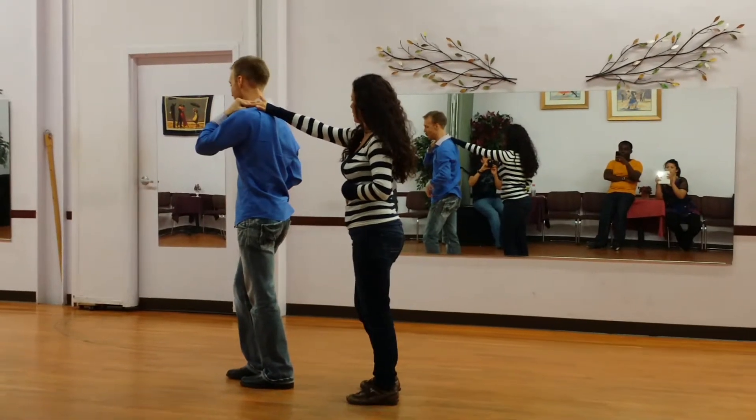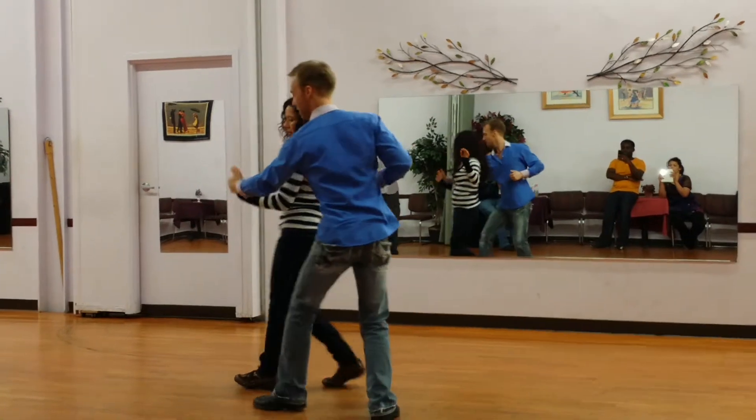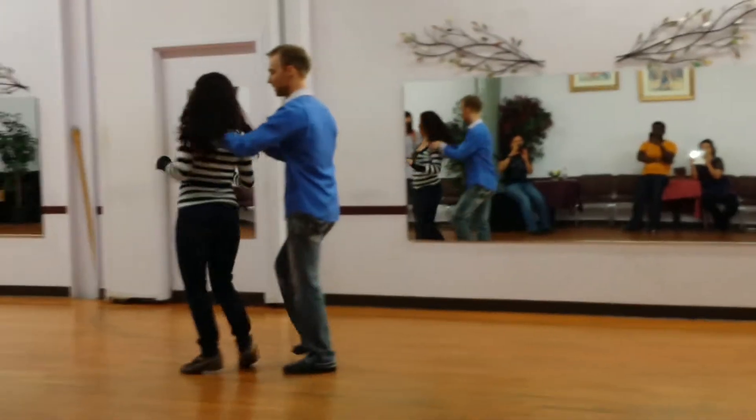I go under. Ladies, go back if the guy goes forward. One, two, three. I open the hand. Five, six. I go under. Seven. Swoop the arm. One, two, three. And shoulder turn. Five, six, seven.